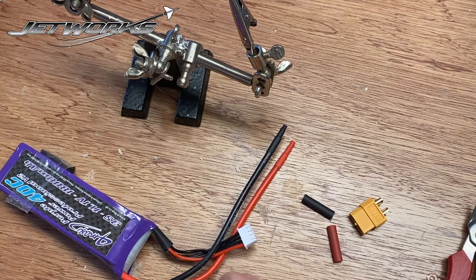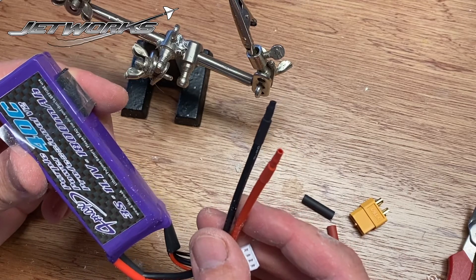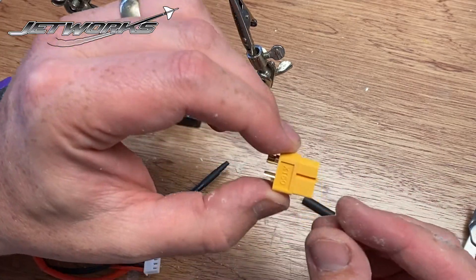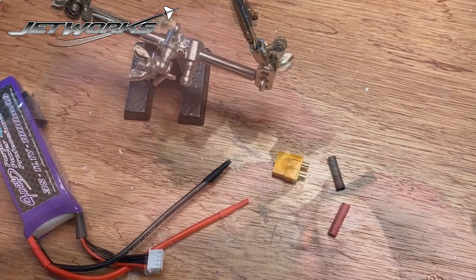So I'm planning to put an XT60 connector on this battery, and the only way I can do it is by soldering this on, which I've purchased online, and I also have some coloured heat shrink to go with it.